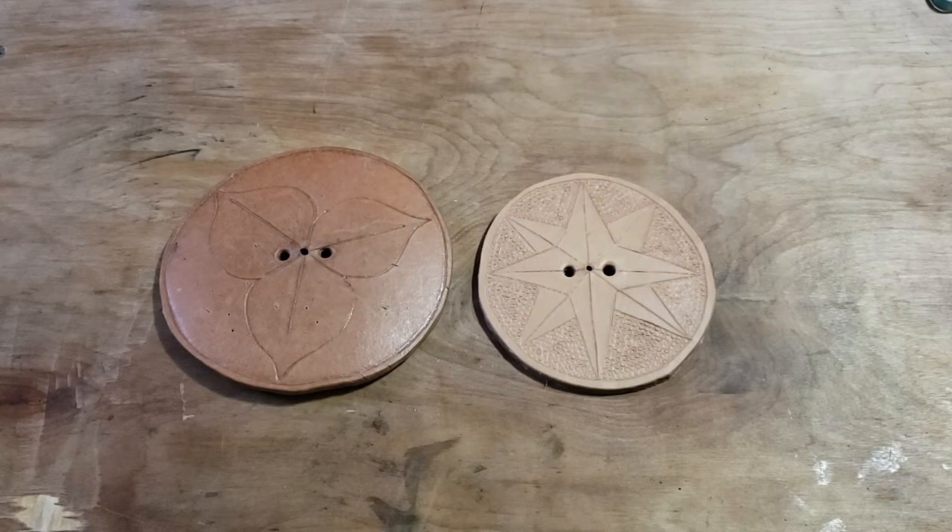Hello everyone. I wanted to talk today about a little experiment that I had yesterday. As some of you who followed me for a while know, I've been working for years to learn a technique called cuir bouilli, which is boiled leather if translated directly.